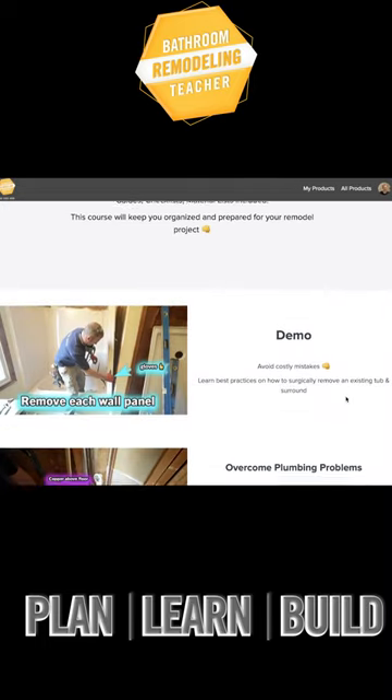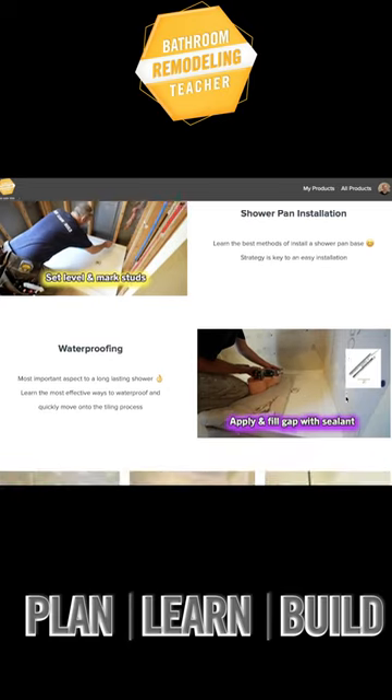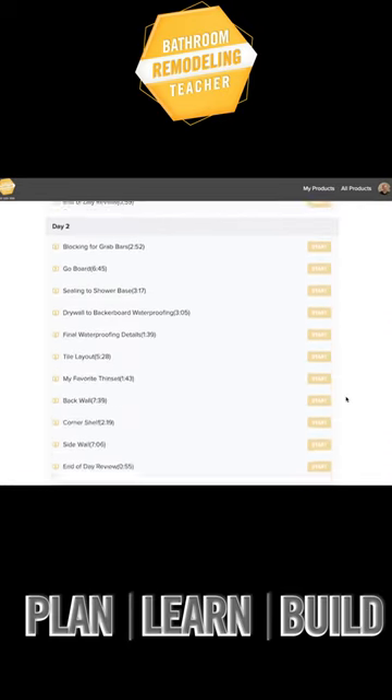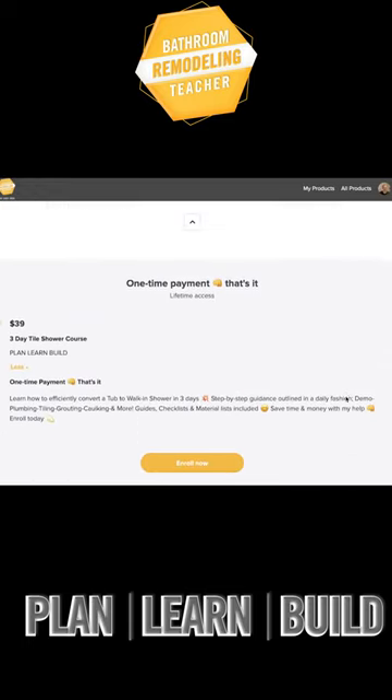If you're trying to do this on a DIY budget, this is definitely going to be the course for you. It basically details the entire process from start to finish in a three-day period — at least gives you a great game plan and gets you prepared for the big day. So definitely check it out. I'd be more than happy to help you out with your bathroom project.